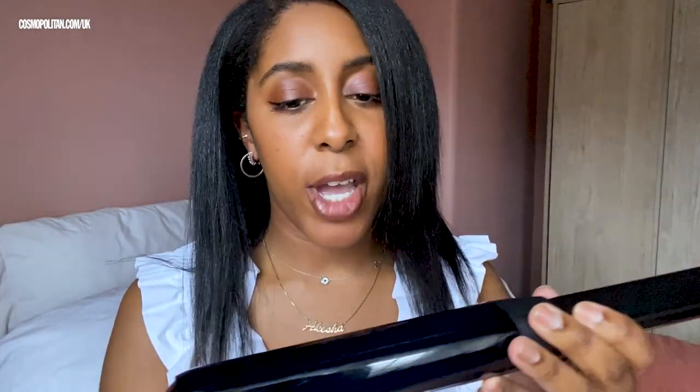The coating of the barrel is ceramic, which is really great for keeping hair smooth and shiny. It's not the longest — this just looks so wrong — but it's not the biggest barrel either. I find it a bit weird that this section is longer than the actual barrel, but that's not a problem for me because I've got quite short hair.